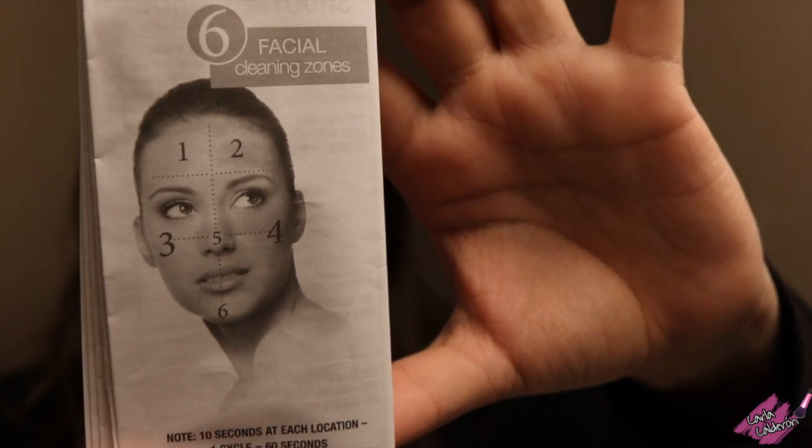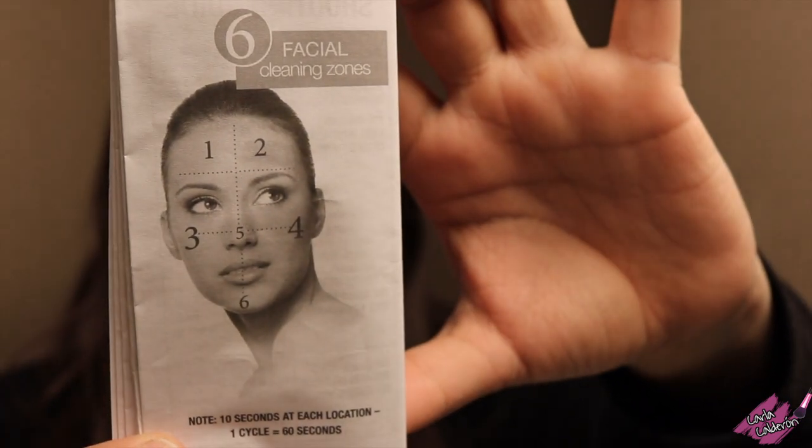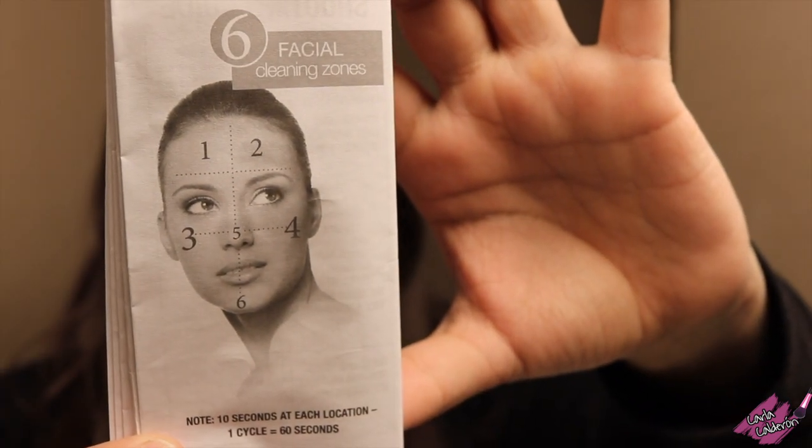You may want to pause the video here since you'll want to see the six different cleaning zones that they recommend you follow.